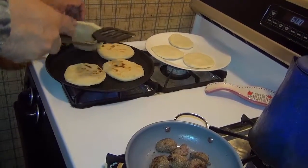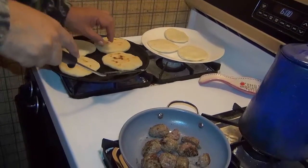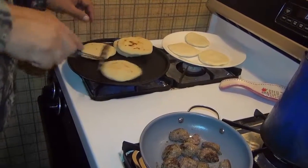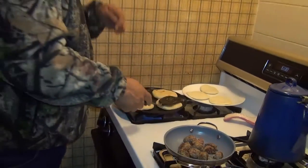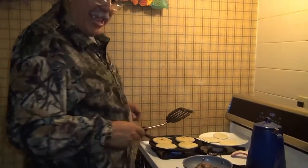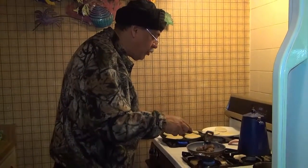You can fill the arepas with anything. I'm hitting one with a pork meat filling. One with ham, one with ham and cheese, another with pork — you can put whatever you want.